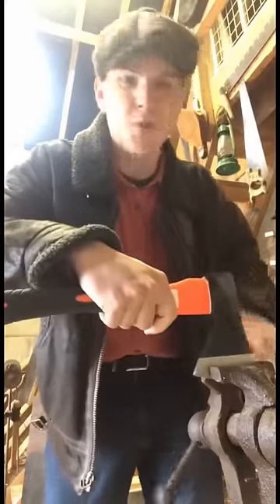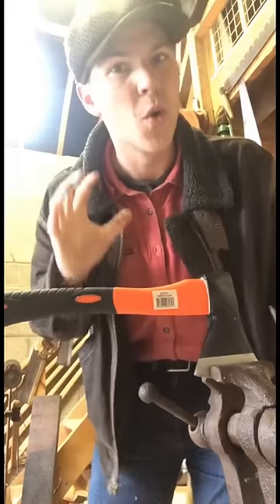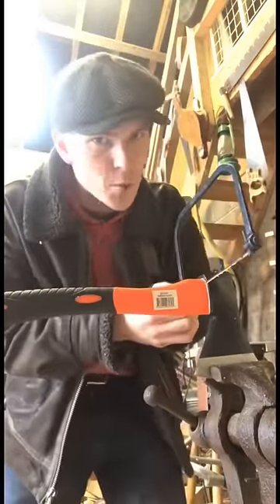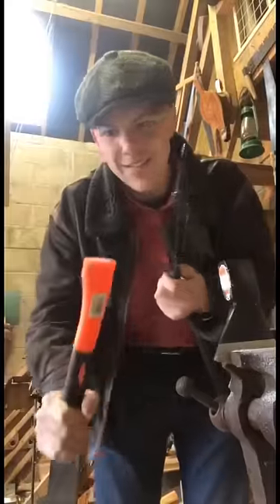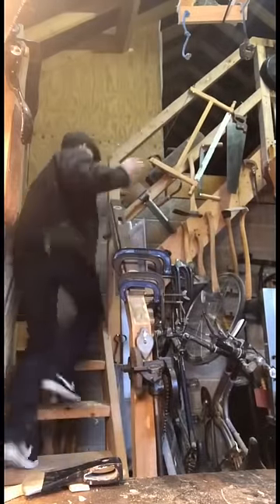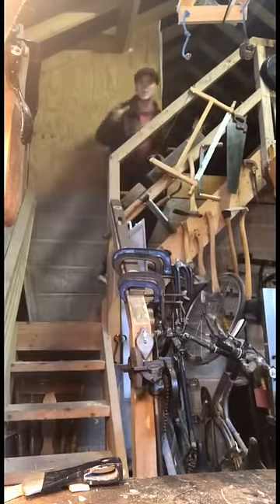Ironically enough, there was a time when beheadings were done with an axe. This one however will be done with something that's brought far more grief upon humanity — the coping saw. There we go. So there we have it now, free of any handling. The next thing we need to do is head our way up to the loft and find a suitable piece of ash.